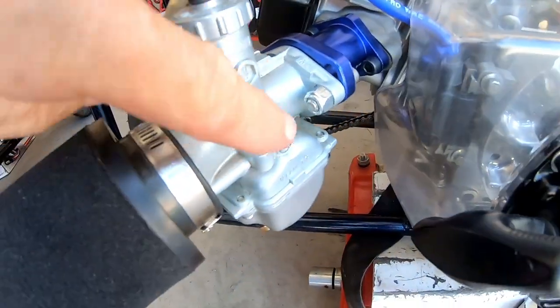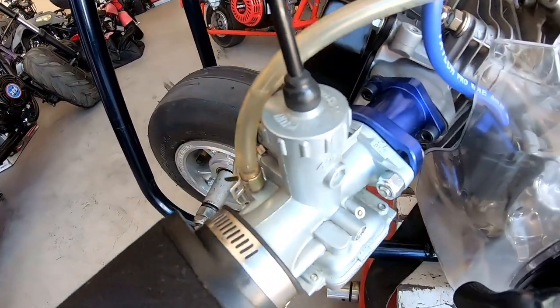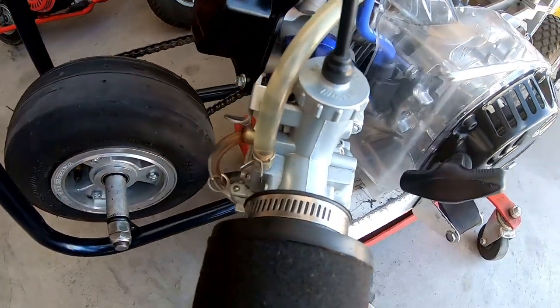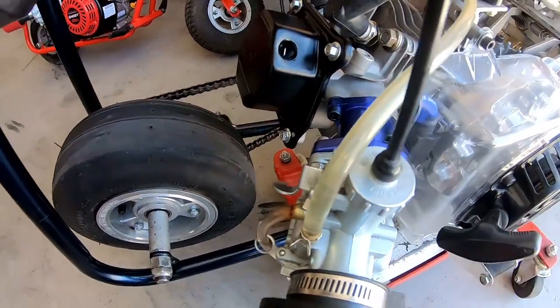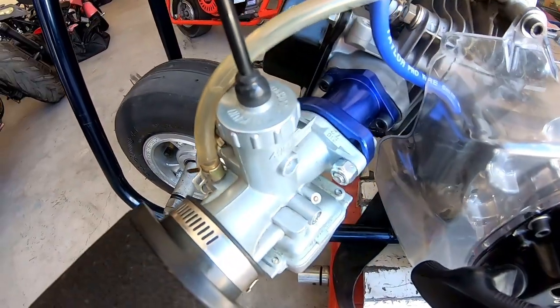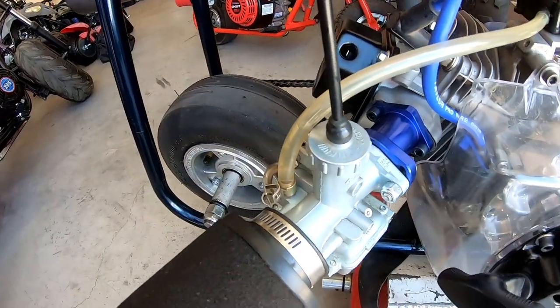No matter what I do with the slide screw or the fuel screw, it won't idle right. Even if I have the choke on — I turn the choke on and the idle goes super high, turn the choke off and it'll just die — no matter what I do, because it's running super lean. You've got to have a lot of extra fuel, so you have to keep the choke on to keep it running.